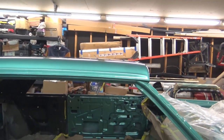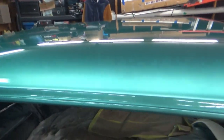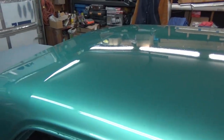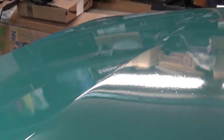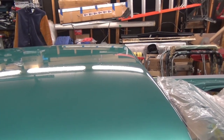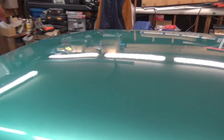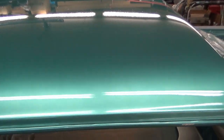I like the color and I like the way it turned out. The clear turned out pretty good, but I got quite a bit of trash in it. I was going to try to cut and buff but I don't know when I'll do that. It does have quite a few nibs, dust, and particles. I've never cut and buffed a car or painted a whole car before, so it's going to be an experience.